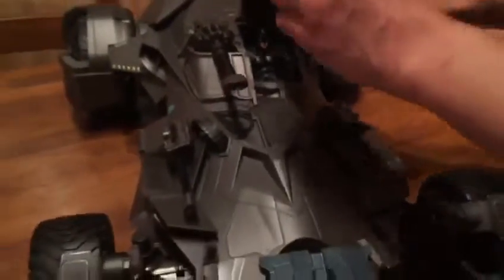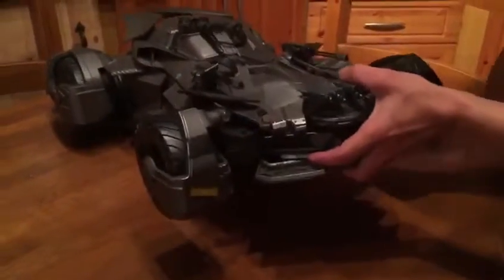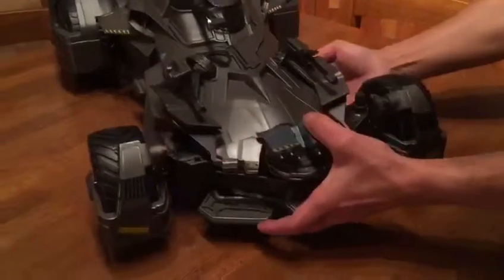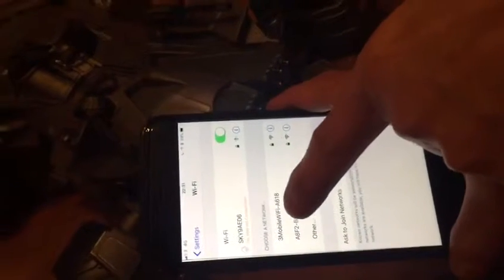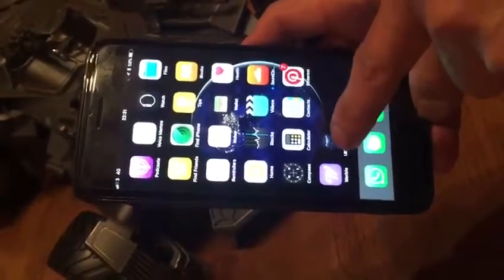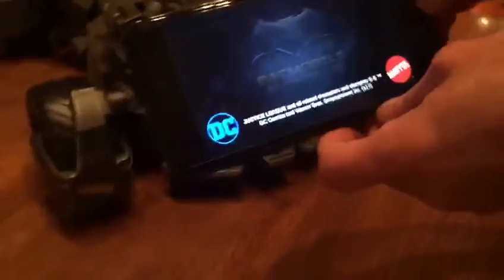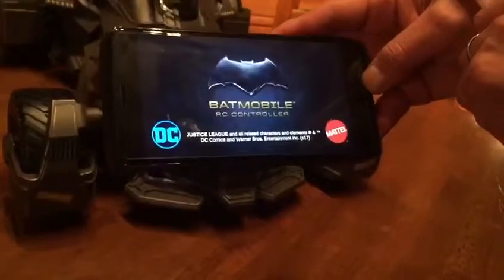We're going to start turning on the engine now. That's how you start the engine. And then with my phone — it's actually using its own WiFi. Connect to the Batman. Then you can download the app to control the Batmobile. You got a Batphone! I got a Batphone.